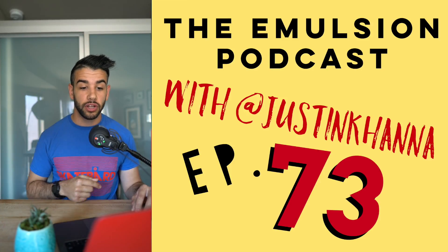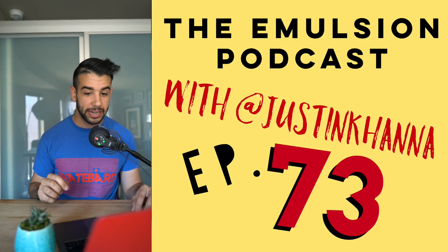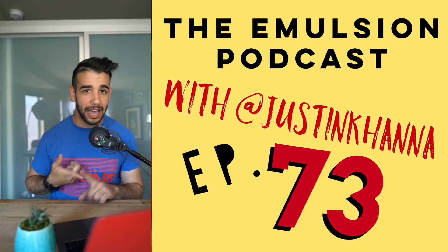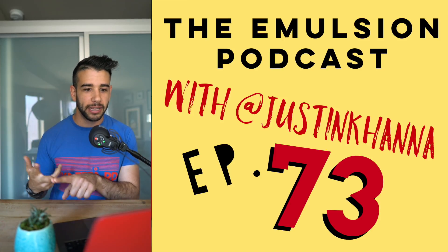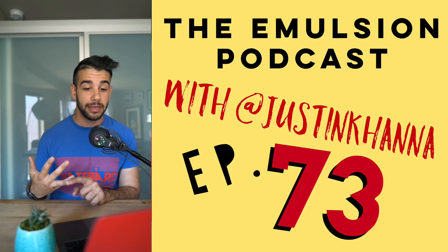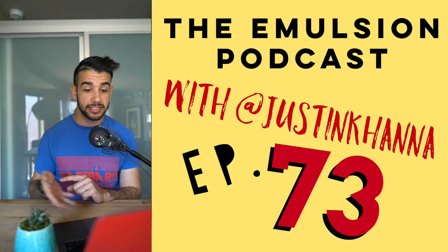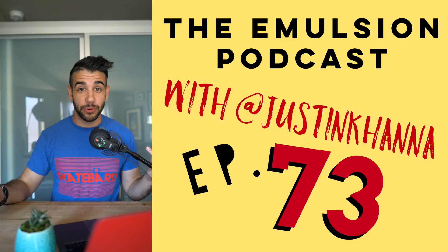If you want to listen to the full podcast episode, check it out wherever you listen to podcasts — Apple Podcasts, Google Play, and also on YouTube. For links to Abe or Eating Tools, everything is linked up in the show notes at justinkhanna.com/podcast. But that's it for these takeaways.